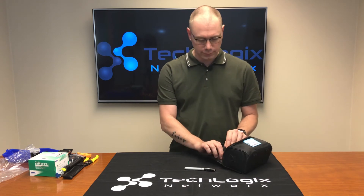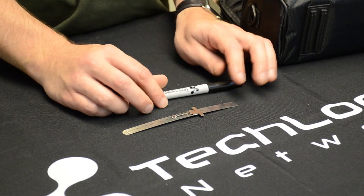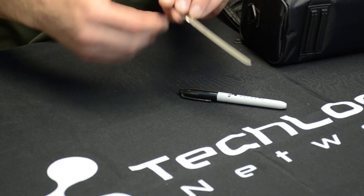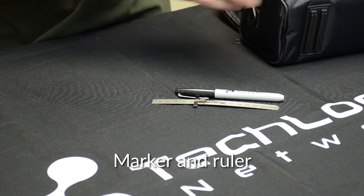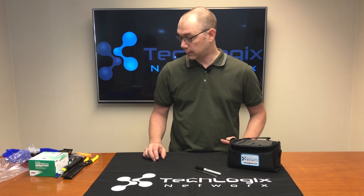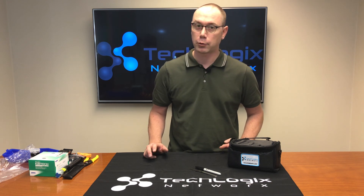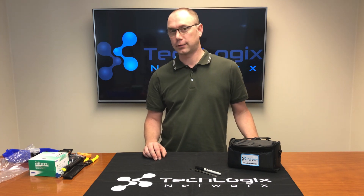Additionally we have some marking devices. You've got a TechLogix Networks Sharpie and then a metric ruler that you can use for making the marks on your fiber for the strip lengths and the cleave lengths. That's really all there is to it. If you have other questions you can find more information on our website at www.tlnetworks.com.